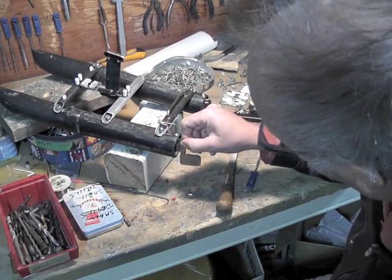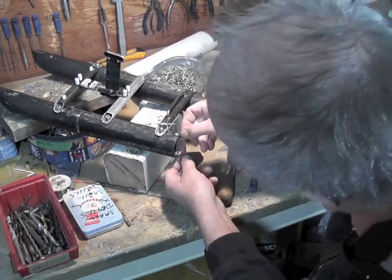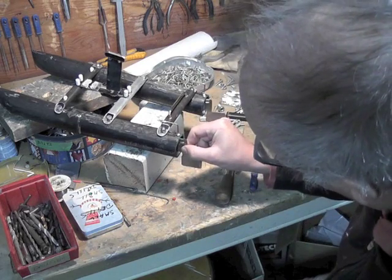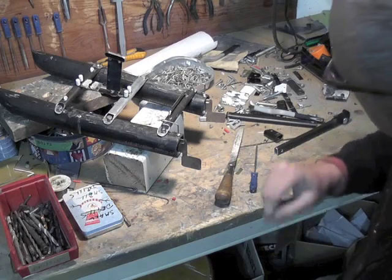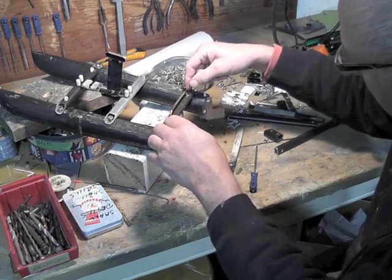It goes straight through down into the pin, and then you can slip this little clip on — which I just did this morning — so it can't come up again. It's kind of foolproof. They're both the same, and then the crossbar goes across and they both steer like this.